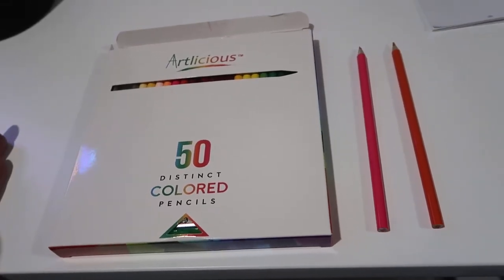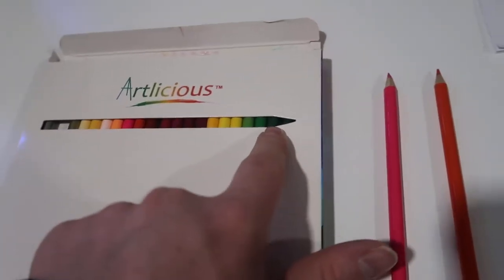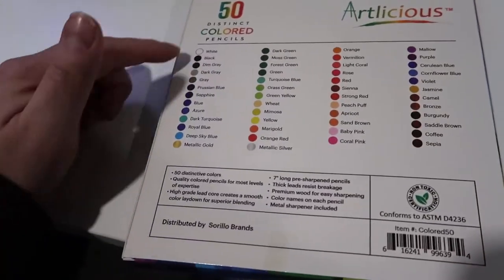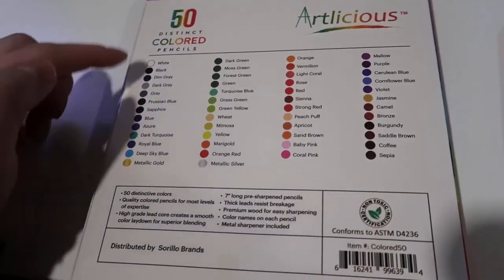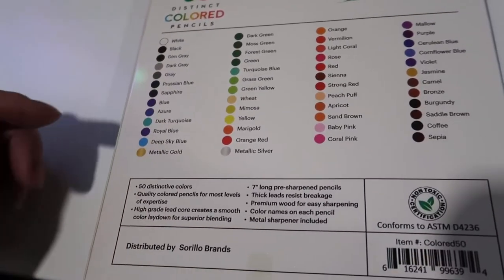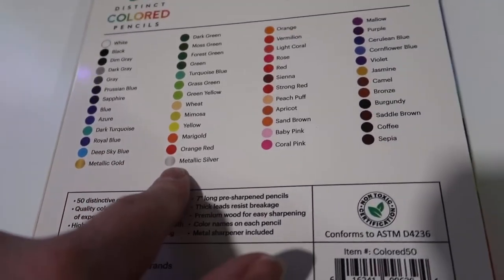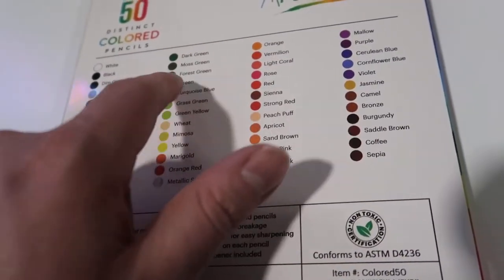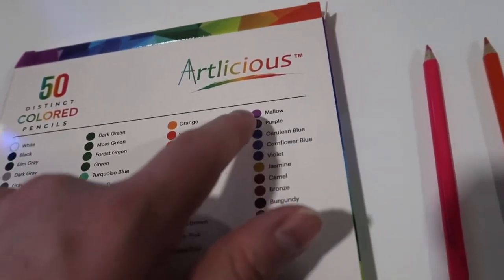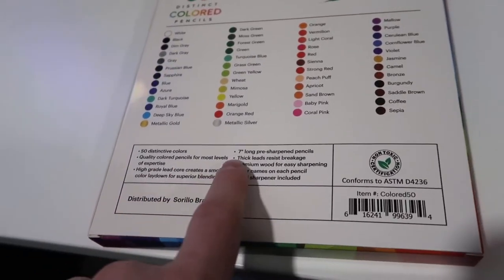Basically what it comes down to is you have a little preview of all the pencils here. On the back you can see all the different colors — you have a very wide range. You've got standard colors like black, gray, and blue, but also variations like dark turquoise and royal blue. Then there are some unique ones like jasmine, cerulean blue, and mallow — so there's a lot of different colors here.